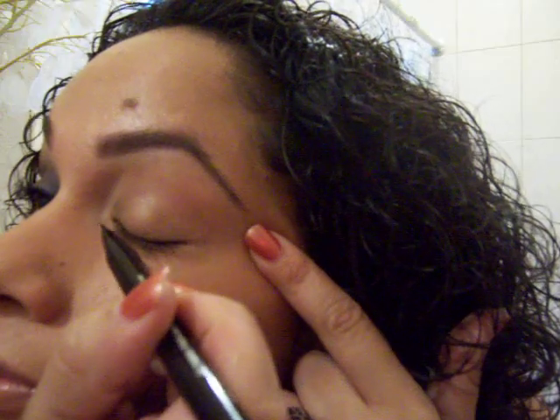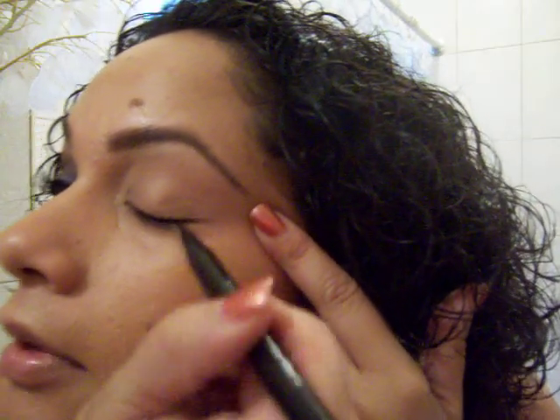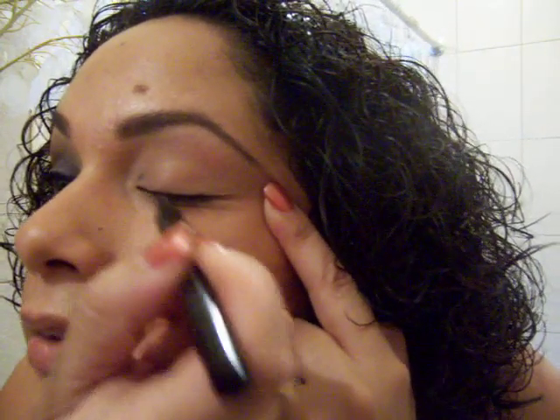I'm going to take my favorite Eve Pearl product by far — the Eve Pearl Black Pearl Liquid Eyeliner, which is a pen. It gives the most precise line. I'm going to line my upper lid. The trick with lining your lid, according to Eve Pearl, is not to go at the lid straight on, but to go parallel, because you have a lot more control of the wand and your line.